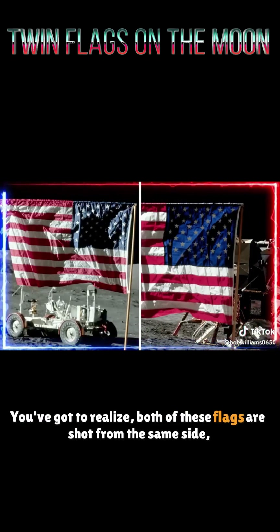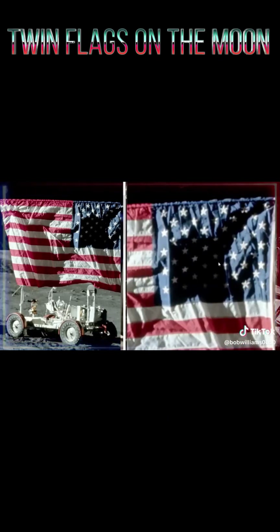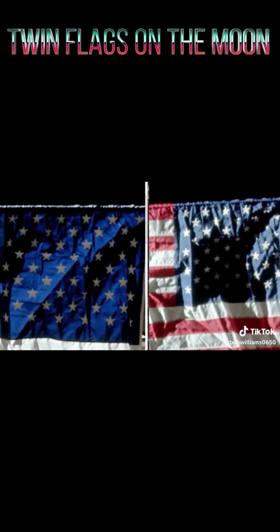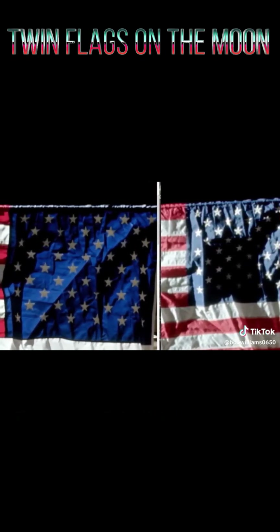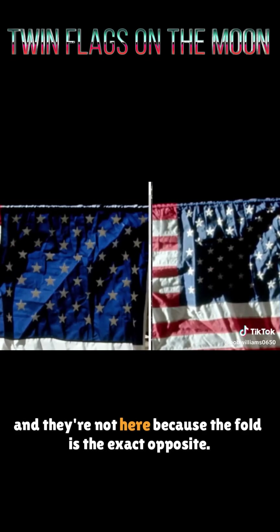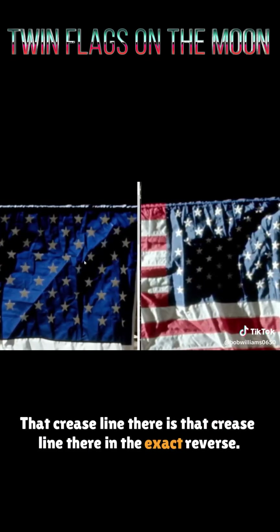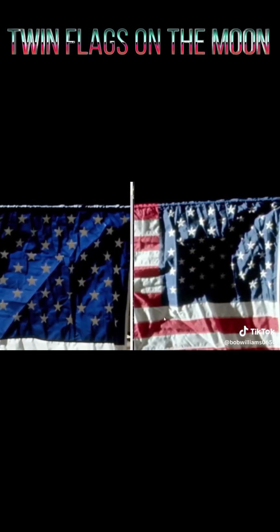Both of these flags are shot from the same side, the same direction, and the LEM is directly behind it. The one on the right is the first — before they went on the EVA — and when they come back, this is the flag that's in place. You can see all the differences in how it's rolled out here, much higher crinkle rolls. The stars here are very visible here and they're not here because the fold is the exact opposite. That crease line there is that crease line there in the exact reverse. This depression here is the part that is raised. Everything is reversed.